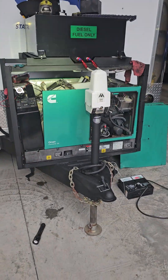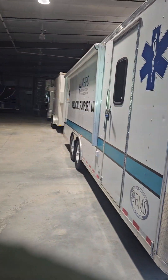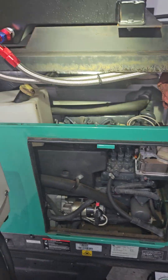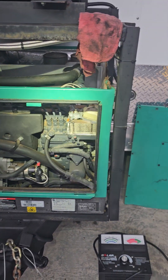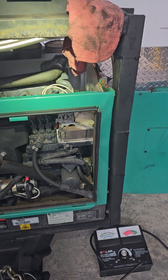Hey, this is Mark from Mobile Diesel. I'm working on an ONN generator that powers a medical unit here in Durham. Right now I have what's called a Code 19, which is the injector pump actuator. There isn't a lot of info — I couldn't find anything on YouTube on this one, so I thought it was worth making a video.